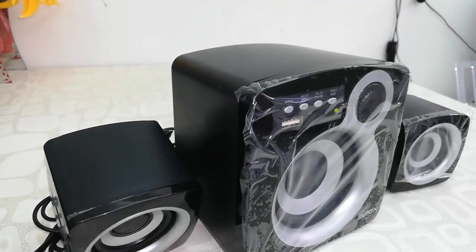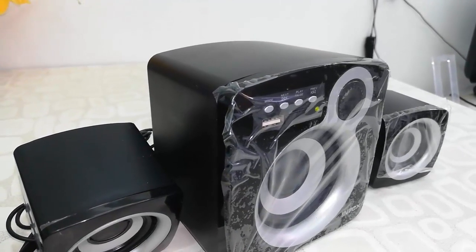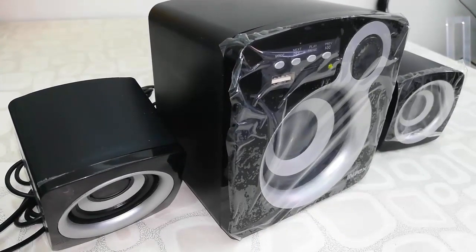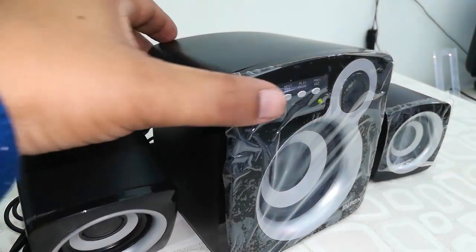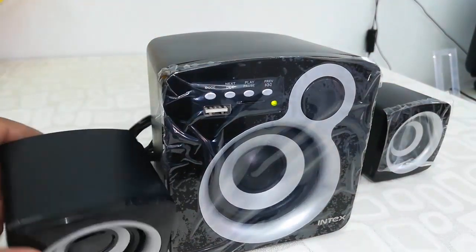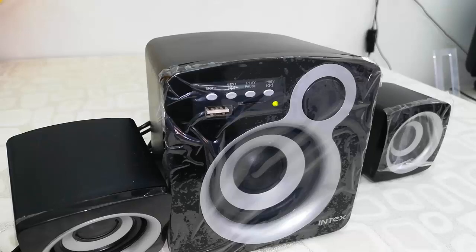In my point of view, the sound quality is good as per its price tag — this is a good sound quality speaker. You may not hear it clearly because of the video recording, but in real life it has good sound quality. For the latest price and full description of this product, click the link in the video description.